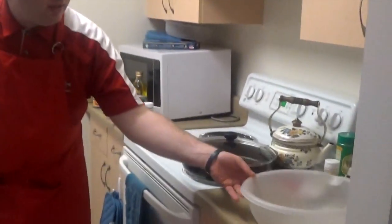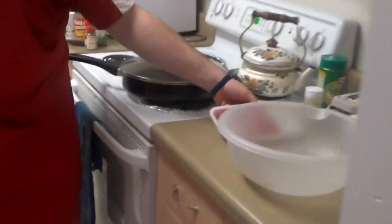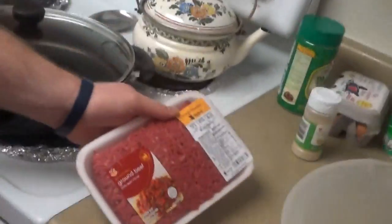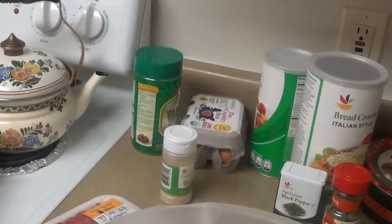We're going to take a large bowl and in it we're going to combine the ground beef, the breadcrumbs, the parsley, the Parmesan, a fourth of a teaspoon of black pepper, garlic powder, and an egg.